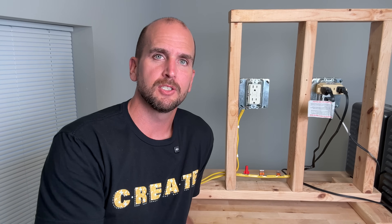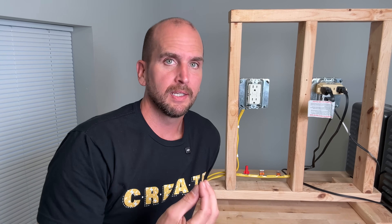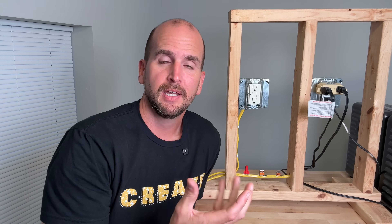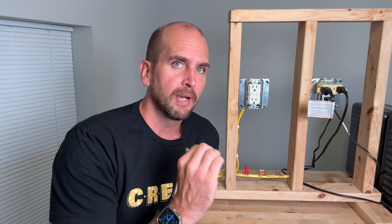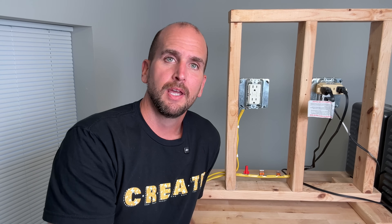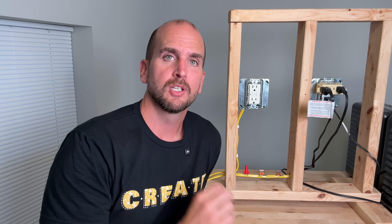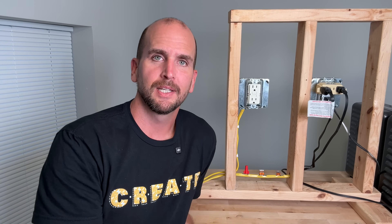If you want to check out those in action and why I prefer the lever nuts, check out this video right here, which is all about installing a fan. We've dived deep into a bunch of different junction boxes and what you actually need to carry the fan load. Specifically, you'll see how using lever nuts makes installing fans or light fixtures so much easier. Thanks for joining me on this video and we'll catch you on the next one. Take care.